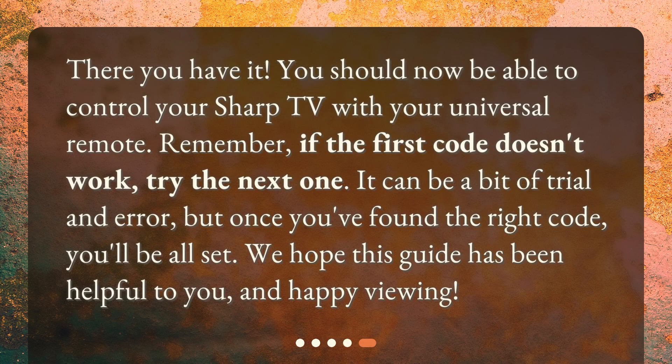There you have it. You should now be able to control your Sharp TV with your universal remote. Remember, if the first code doesn't work, try the next one. It can be a bit of trial and error, but once you've found the right code, you'll be all set. We hope this guide has been helpful to you, and happy viewing.